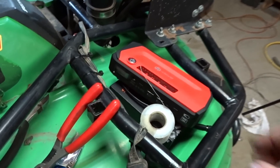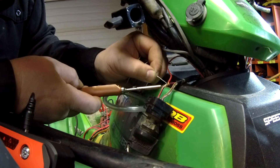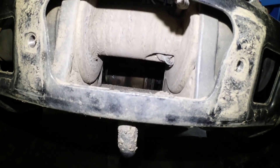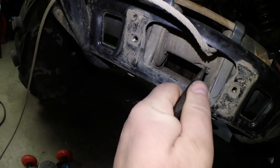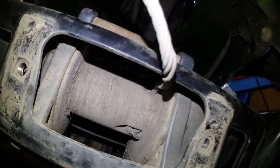Gonna bust out the old TS100 soldering iron, use my iClever battery — I need to get a longer cable from somewhere — and fix that up. Now this is where the fun part begins. I'm not going to be able to show because you're not going to be able to see, but I need to get that winch cable out. It's kind of looped around in that drum and I'm gonna have to catch it and somehow pry it out.